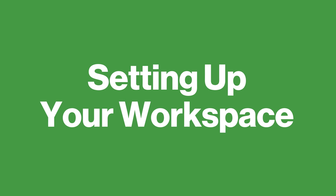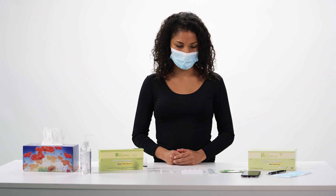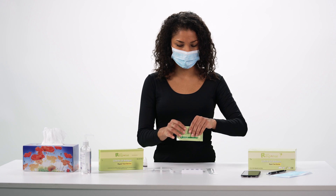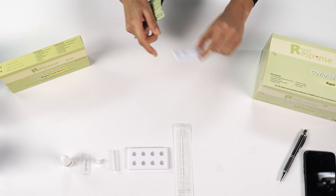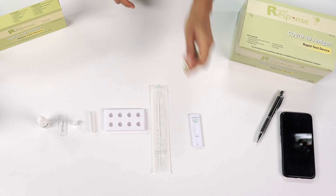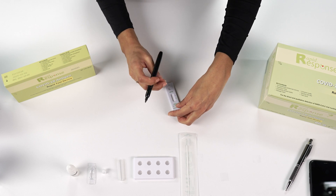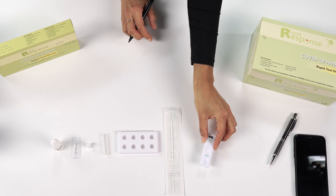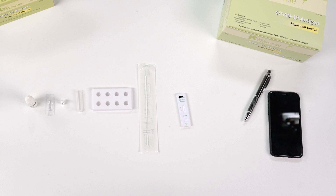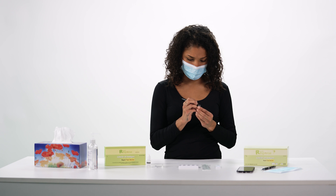Bring all the test materials to room temperature and wash or sanitize your hands before beginning the test. Begin by opening the pouch and removing the test device. Place the device on a clean, level surface. Use a permanent marker to label it with your initials or the initials of the person who is being tested. Label one extraction tube in the same way and place it upright in the tube stand.